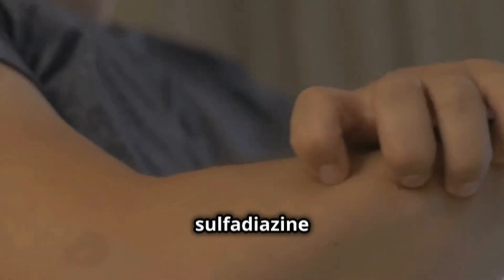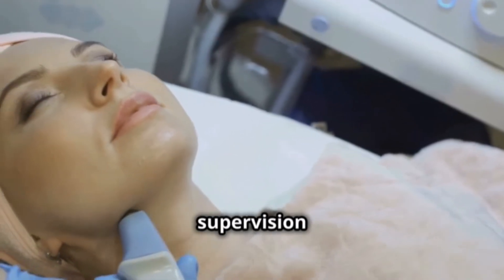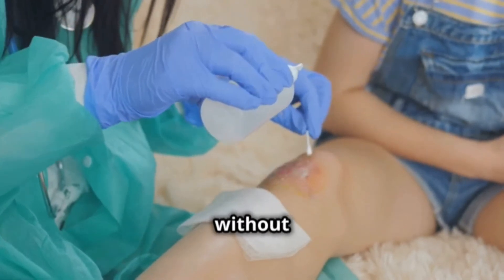In short, silver sulfadiazine is a powerful tool for fighting infections in burns and wounds. Remember to always use it under the supervision of a healthcare professional. Keep the wound clean and follow your doctor's instructions so you can recover quickly and without problems.